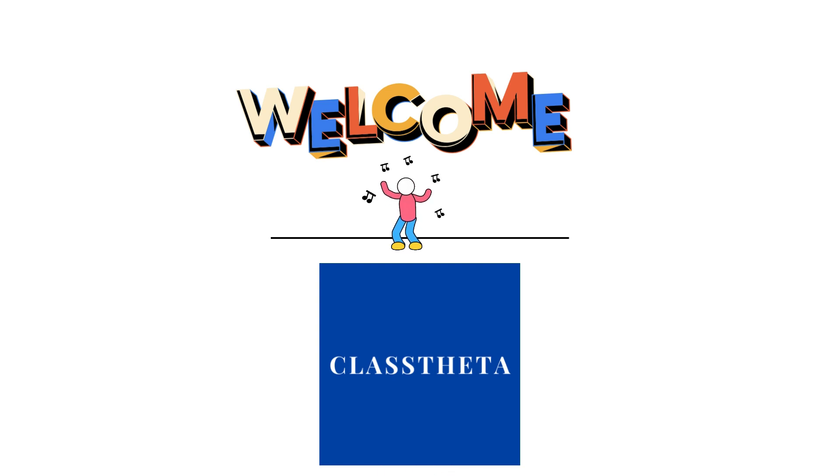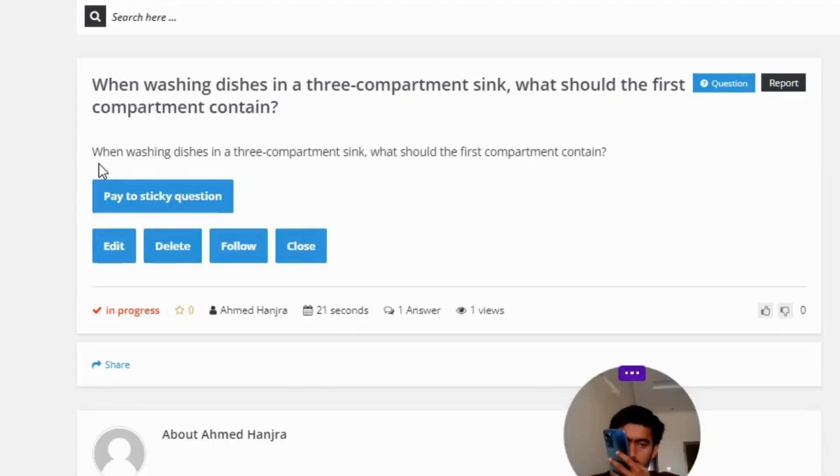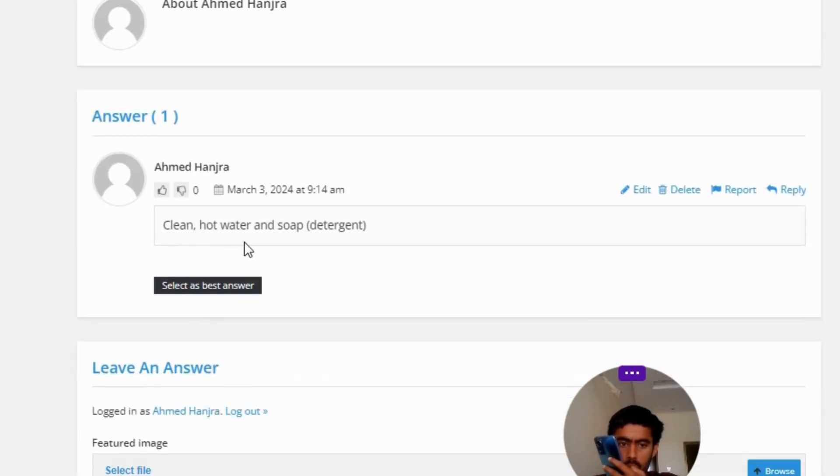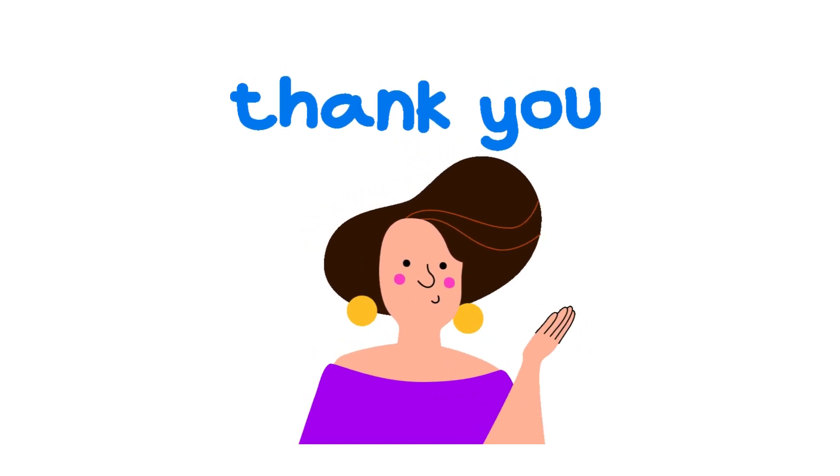Our today's question is: when washing dishes in a three-compartment sink, what should the first compartment contain? The correct answer to the question is clean hot water and soap detergent. So that's the correct answer to the question.